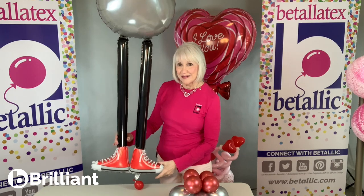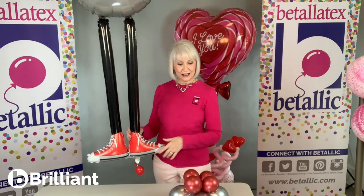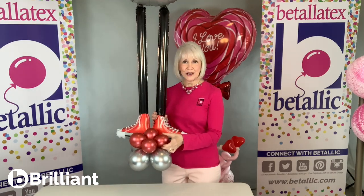Both legs, all the way down to his cute little red sneakers, are air filled with a simple weight and a five-inch cluster at the bottom.